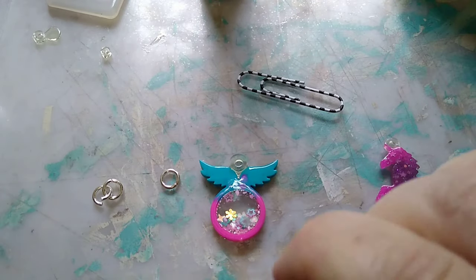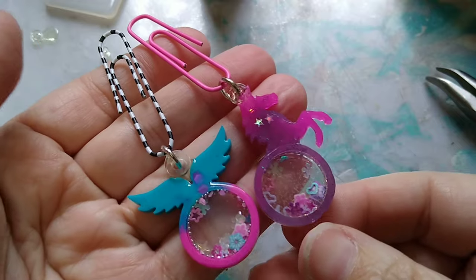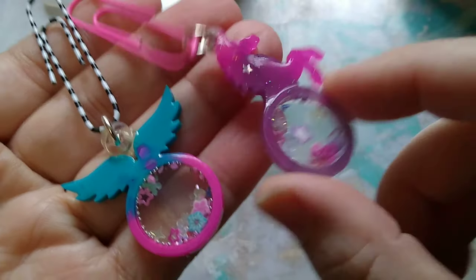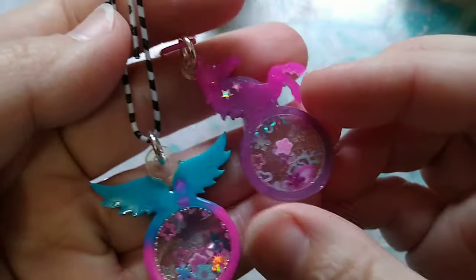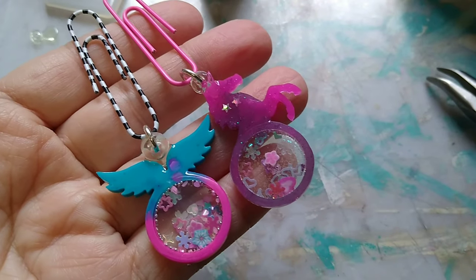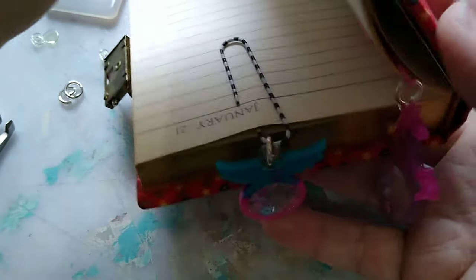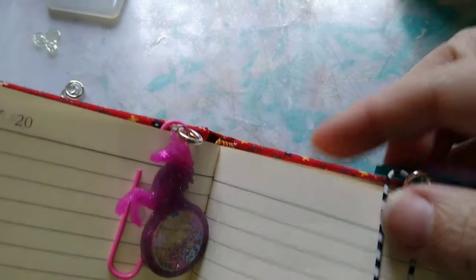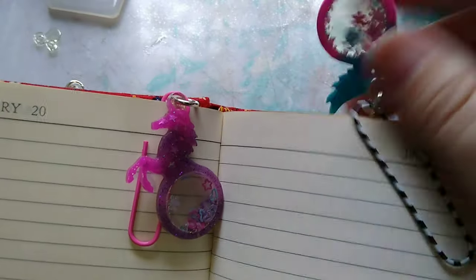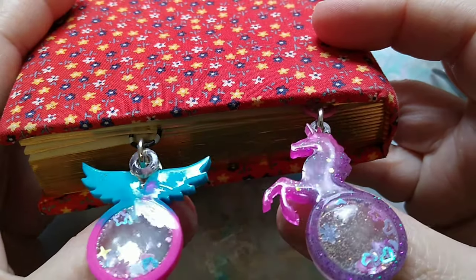I'm doing the final cure with the nail lamp as well, then putting some jump rings on. I decided to attach these to some funky paper clips. Here are my finished mini shakers using the tiny ring molds — I really like how they turned out! These are kind of fun; you can use them for bookmarks and let them hang out of your book. A fun little project, pretty quick, and a good way to use those little tiny rings. Please hit that subscribe button and I'll see you in the next video — bye!